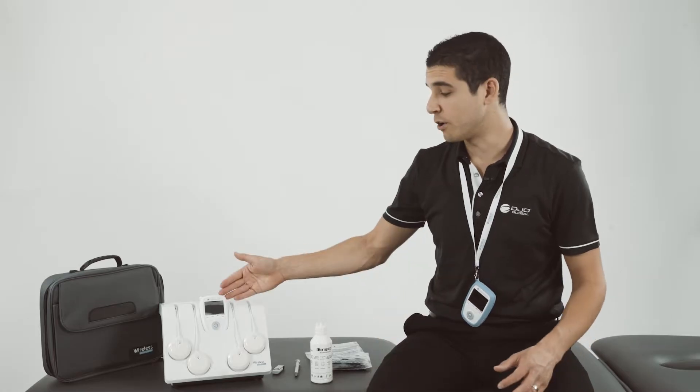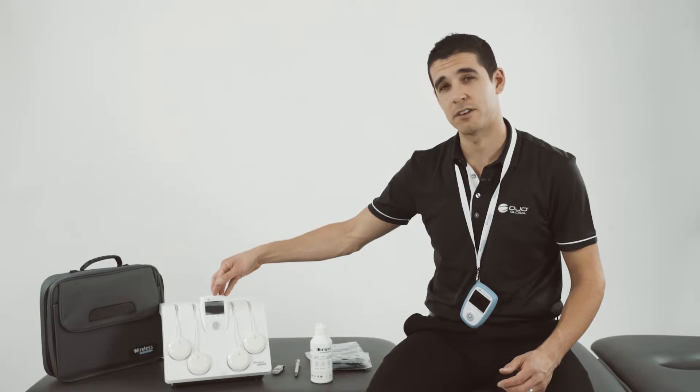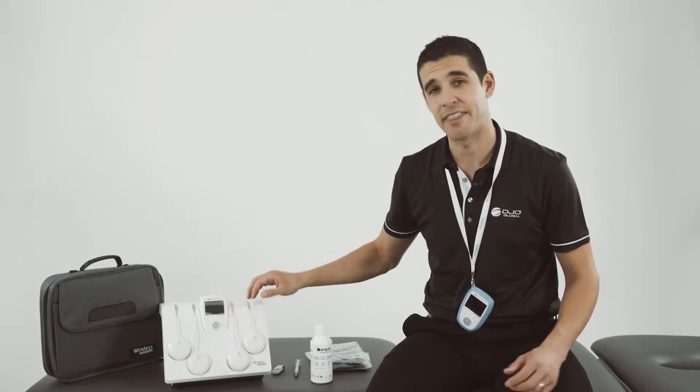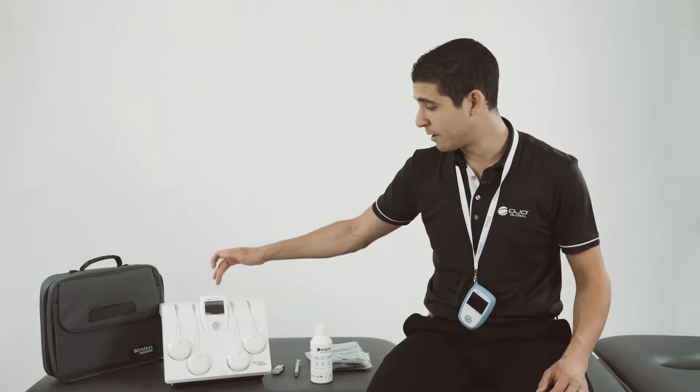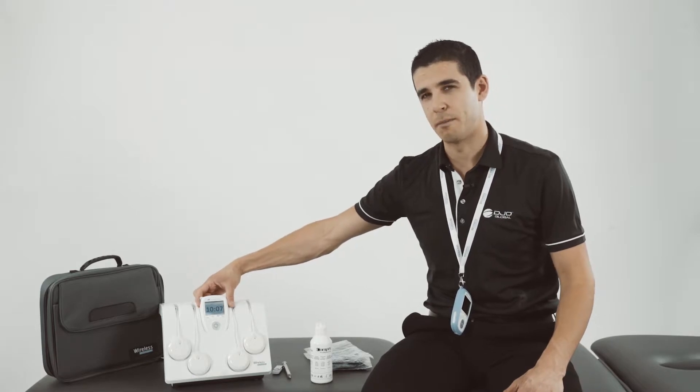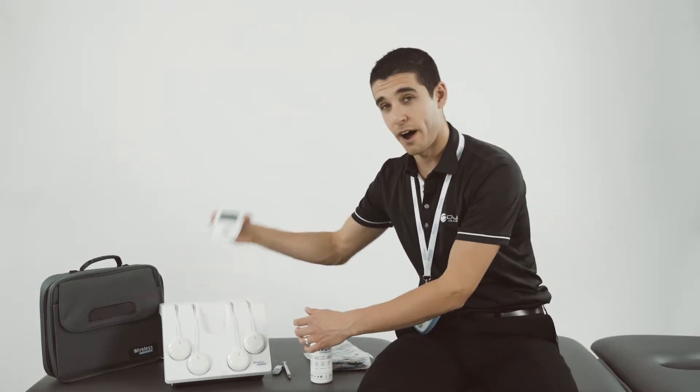To synchronise the remote with the modules, simply place the remote in the smart docking station. You'll notice lights flashing on the modules to indicate they've been synced. If required, press the sync button. In this example, I'm using two modules with the white remote.